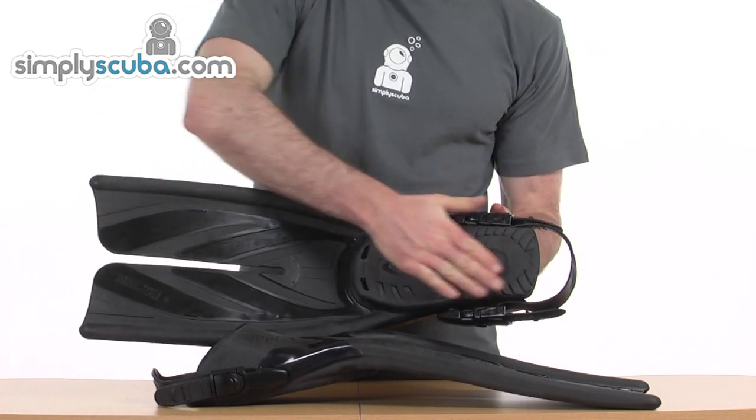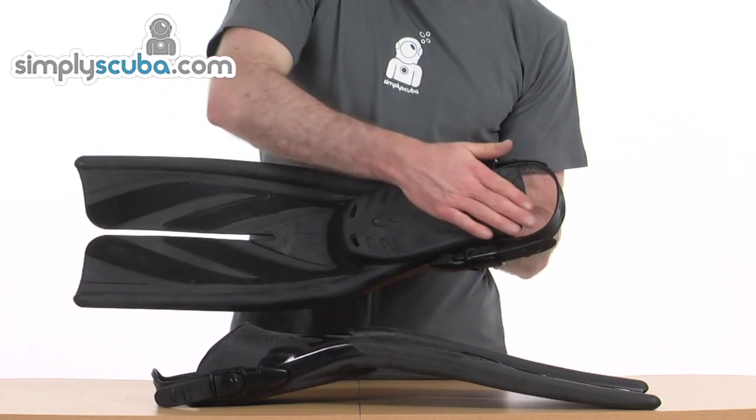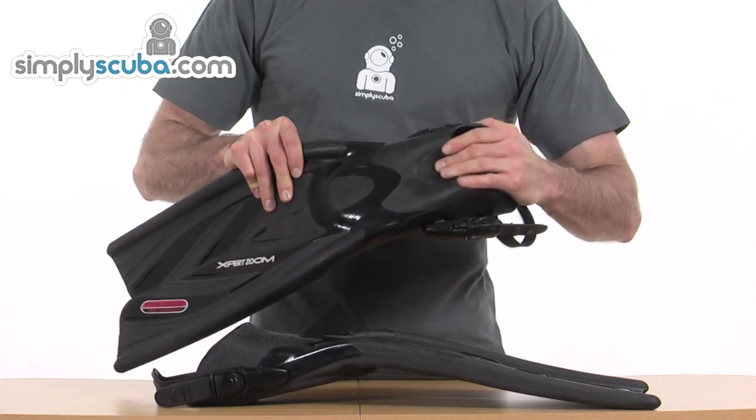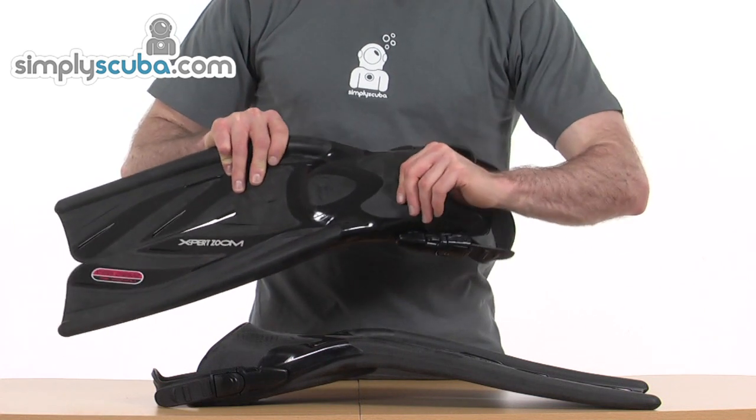Looking at the footwell underneath, you've got nice grip for safety getting in and out of the water. And then the shell on top is quite nice and soft, so you can slide in easily with your feet and get nice comfort.